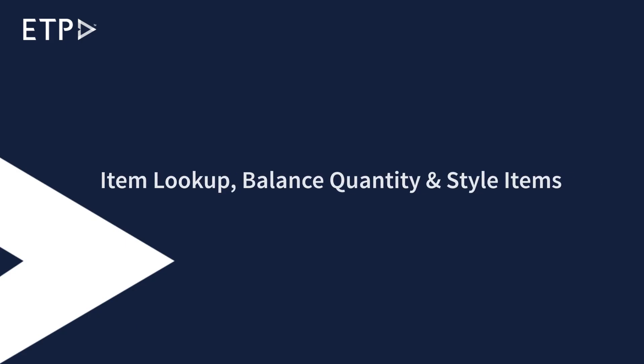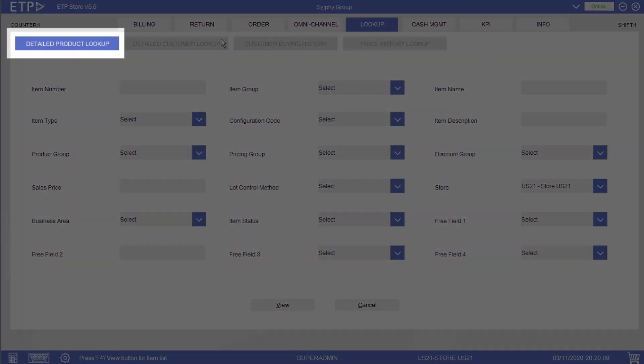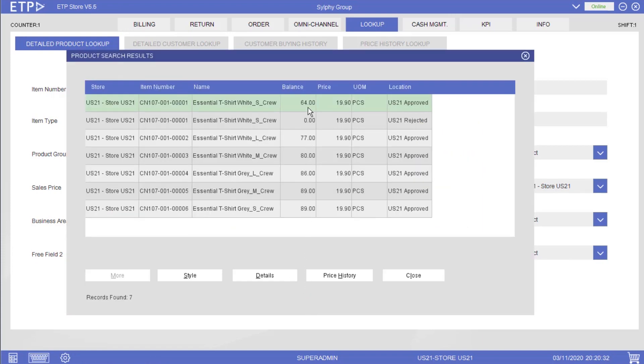In ETP Storefront, we can use the Detailed Product Lookup function under the Lookup interface to search for an item and view its inventory. There are many criteria we can use to search for an item. Let us search for a style item and view its balance quantity and details. Because this is a style item, we can also view the balance quantities of other items in the same family in a matrix format.